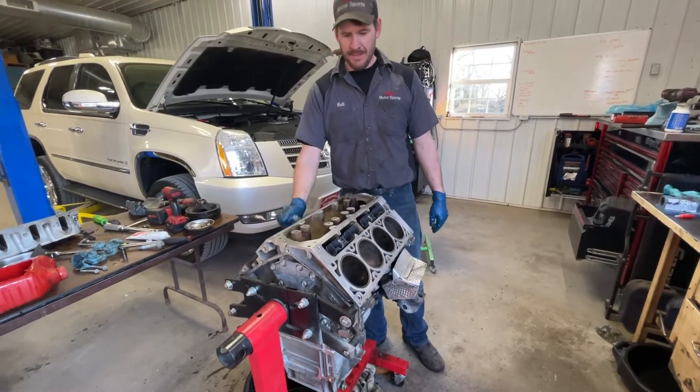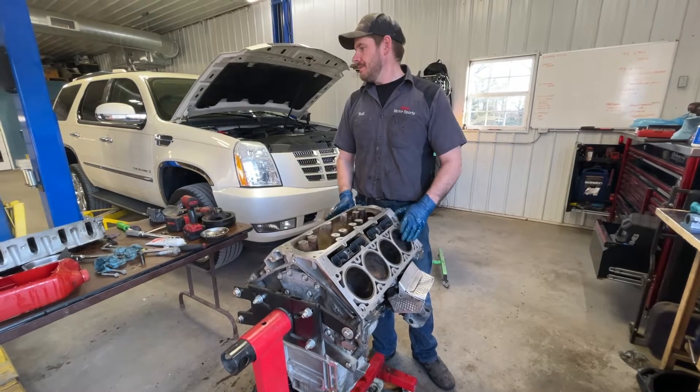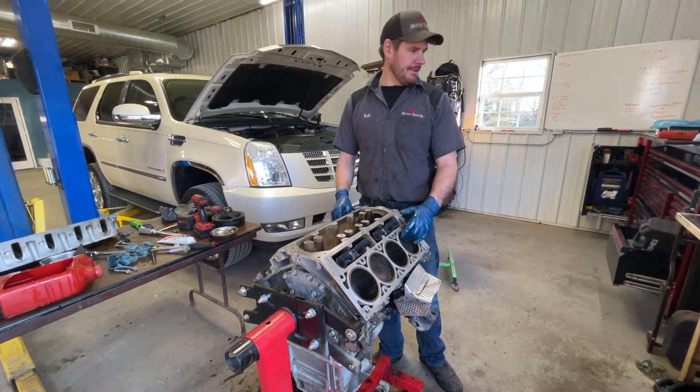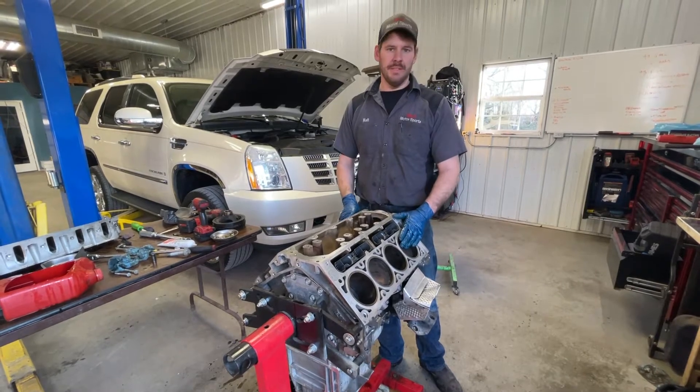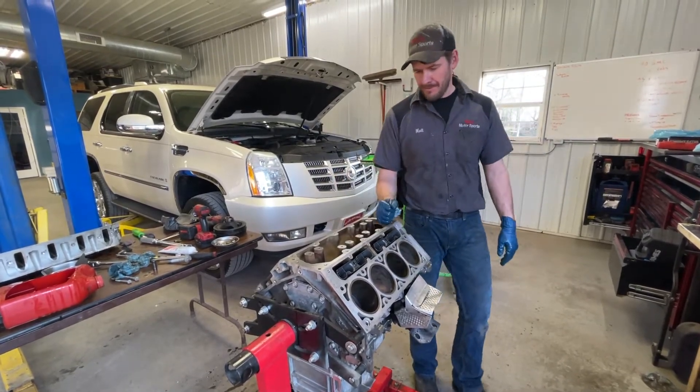Now we just have to finish cleaning the heads up and put them on. Then we're going to do the valve springs with the heads on - we're going to put air in the cylinders to help. I think it'll be a little bit easier with the tools that I have. So that's the next step - maybe I'll put the valley cover on quick.